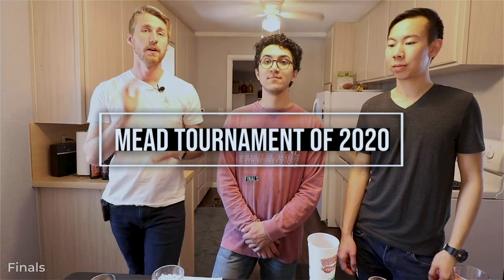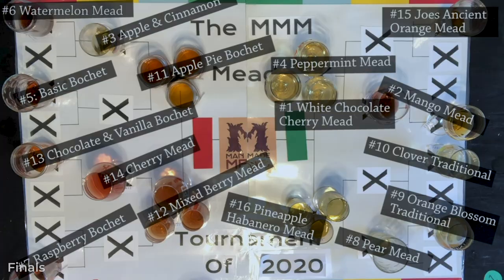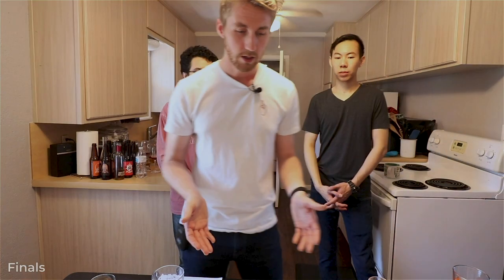Welcome to the finals of the Man-Made Mead Tournament of 2020. This is the final four — we're breaking down to determine who faces off in the grand finals. Currently we have four competitors on the board. I'll make sure all the names are visible. We're going to get started with mead eleven versus mead twelve.